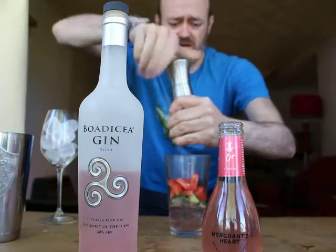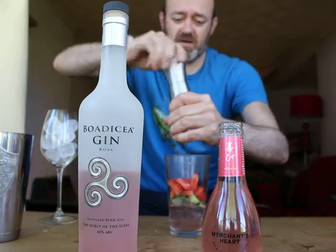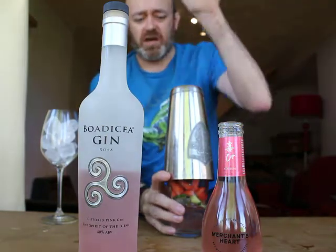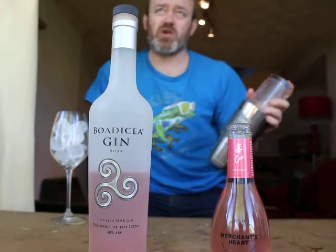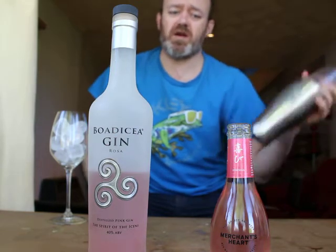And lastly, strawberry and black pepper is a great combination. A few twists of that in there as well. I'm just going to give it a quick shake — literally all you want to do is break the strawberry down, break the cucumber, mix the pepper and the bitters together.